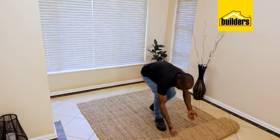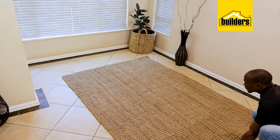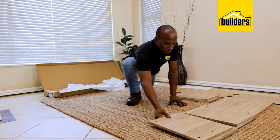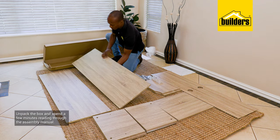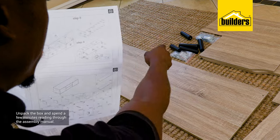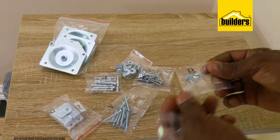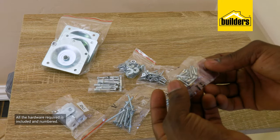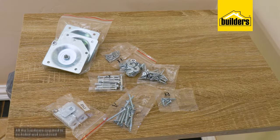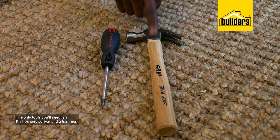To avoid scratching the TV cabinet on this tiled floor, I'm going to lay down a rug and use that as my working area. After unpacking the box, spend a few minutes reading through the assembly manual and familiarize yourself with the panels and hardware. All the hardware required for the assembly is included and numbered, and the only tools you need are a Phillips screwdriver and a hammer.